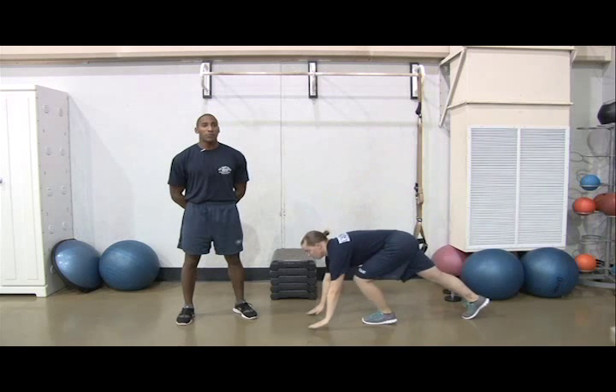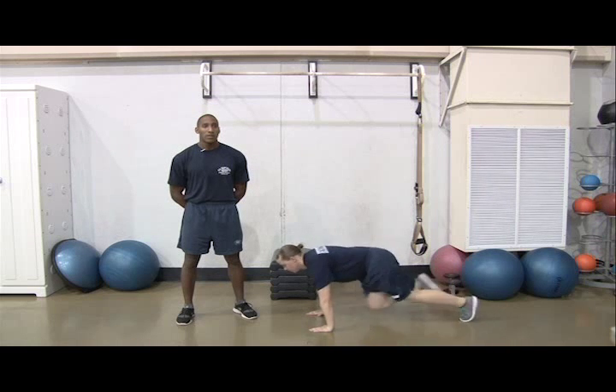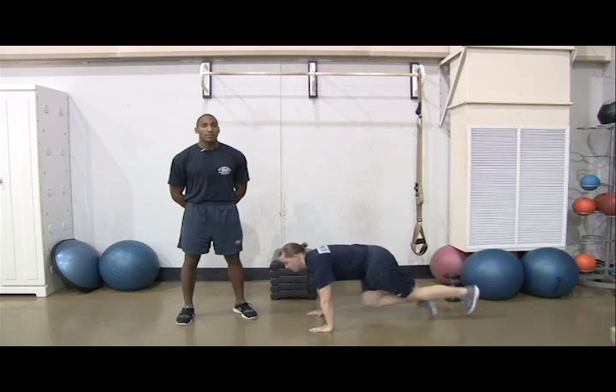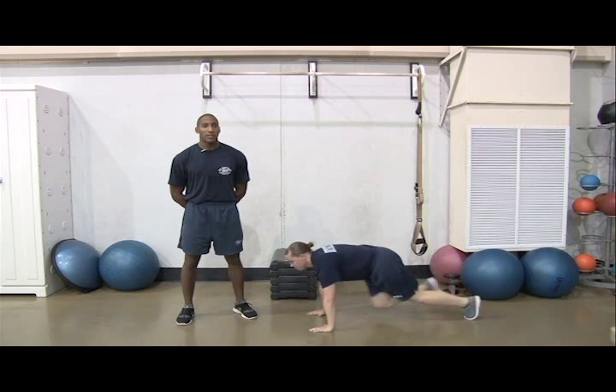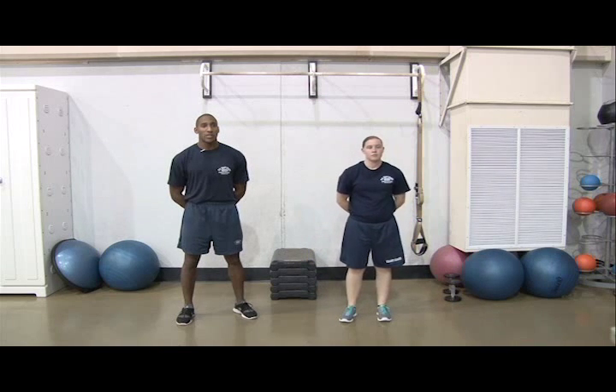Next, in weeks 3 and 4, you'll do 2 sets of 20 prone mountain climbers. Start in a push-up position. Drive your leg to your chest and bring it back down, then quickly alternate the other leg. That's one rep. Again, you'll only do these in weeks 3 and 4.